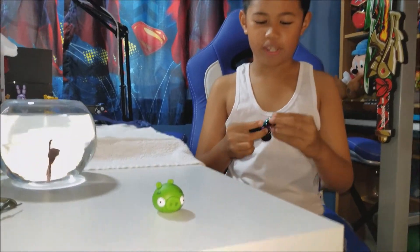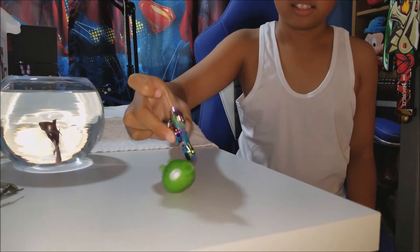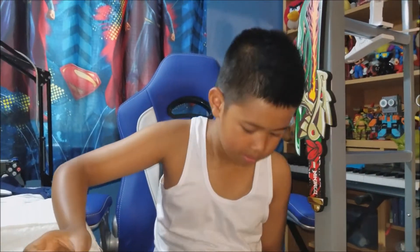What about an Angry Birds Pig? Nope. It's durable. I fell.